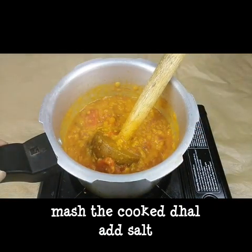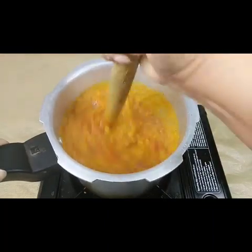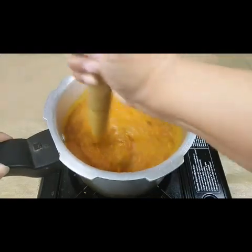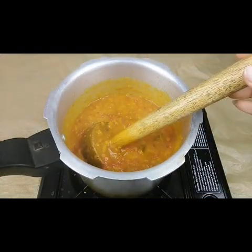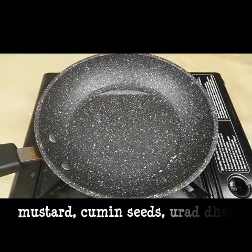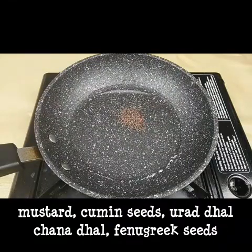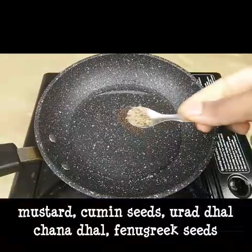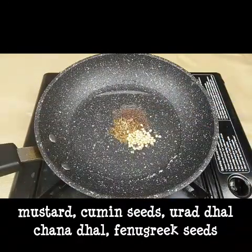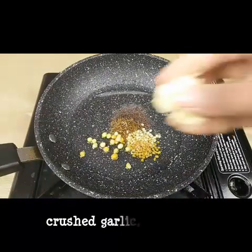Add 1 spoon of kallup. Add 2 teaspoons to the pan. Add 1 teaspoon of kallup. Add 1 teaspoon of salt.